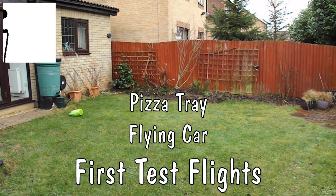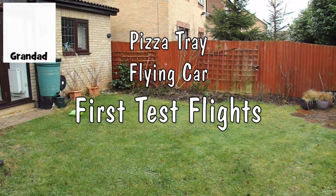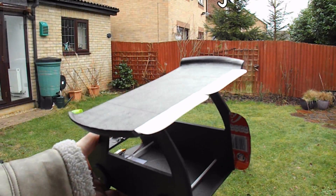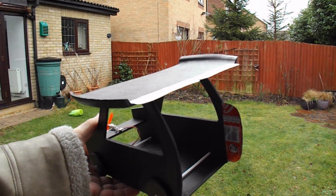Hi guys. A short break in the rain. My garden's still wet, but I thought I'd just see if I can get a test glide out of this.